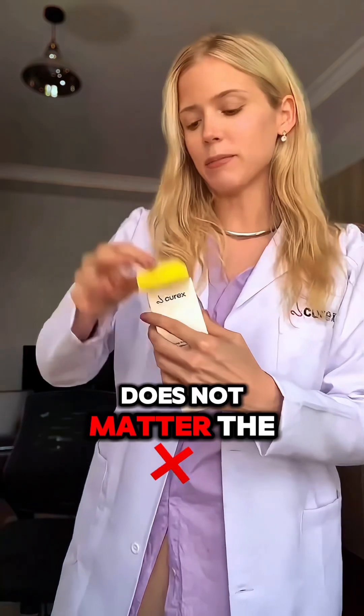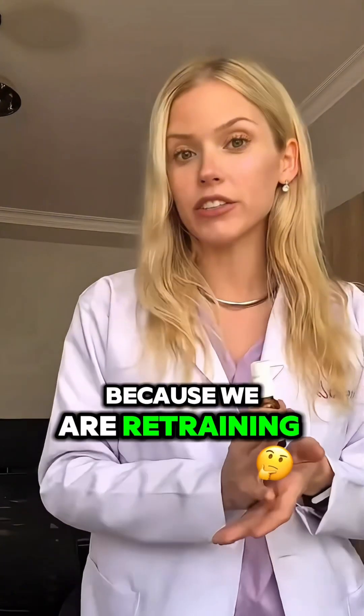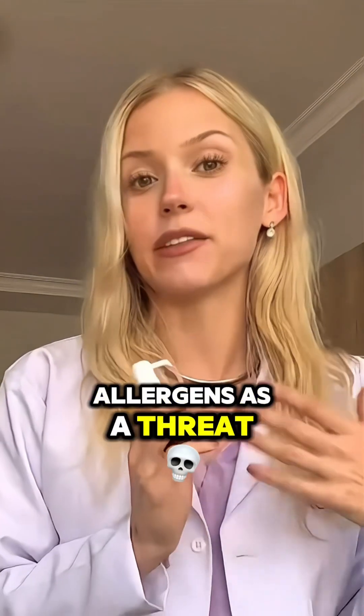It does not matter the time of day that we're taking these. The important thing is that it's daily, because we are retraining your immune system to not see these allergens as a threat.